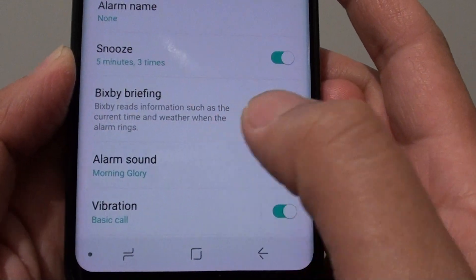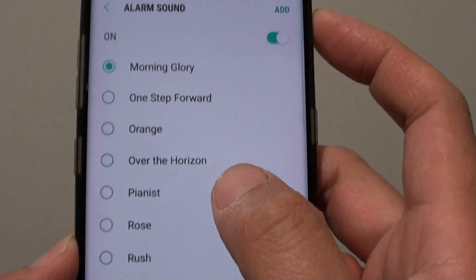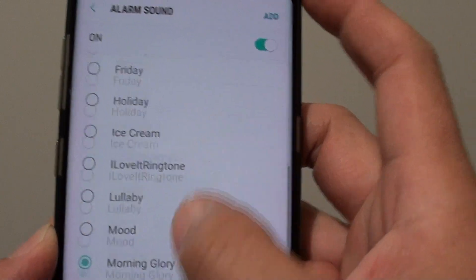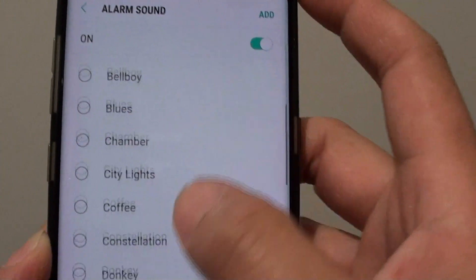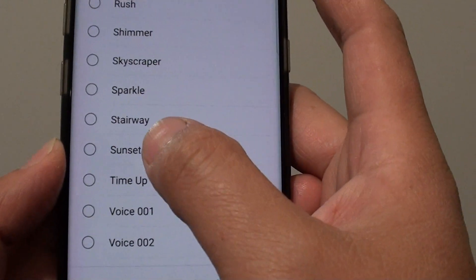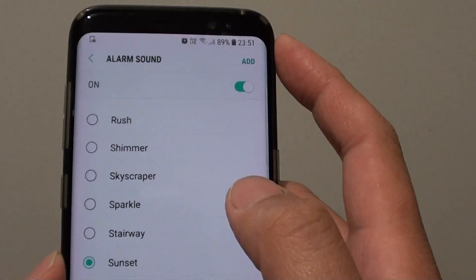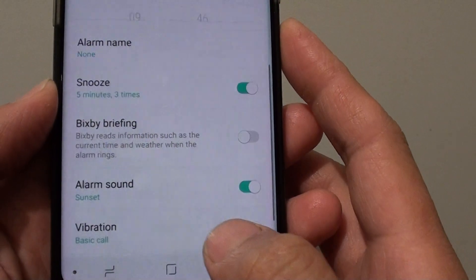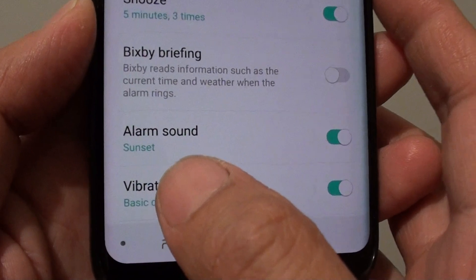Tap on alarm sound. At the moment it is set to morning glory, so you want to go down the list or up the list and choose a different tone sound that you like to use. For example, sunset — okay, that sounds nice. So let's go back, tap on the back key.